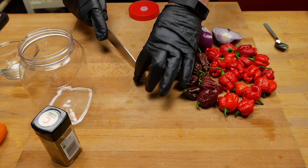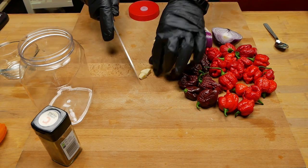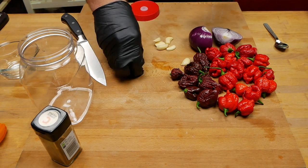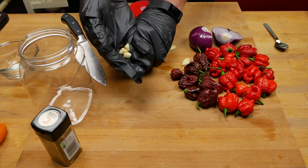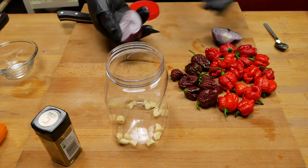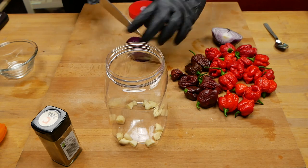Let's prepare the peppers and get them into our jar. I'm just going to give the garlic a light chop — I don't want them crushed because I still want some of the flavor to come through and I don't want all the sugars to be eaten up. So we're going to have it in fairly large chunks. And the onion — same thing, I'm not going to chop it up too fine.